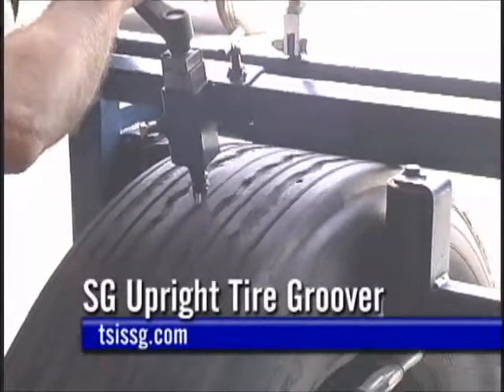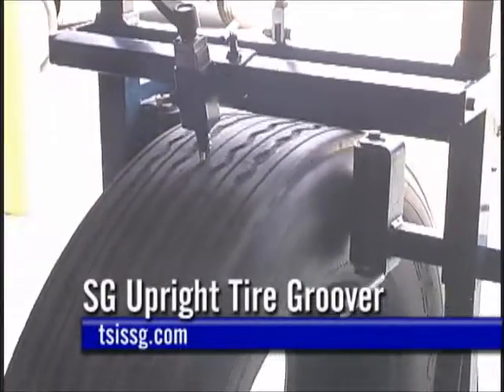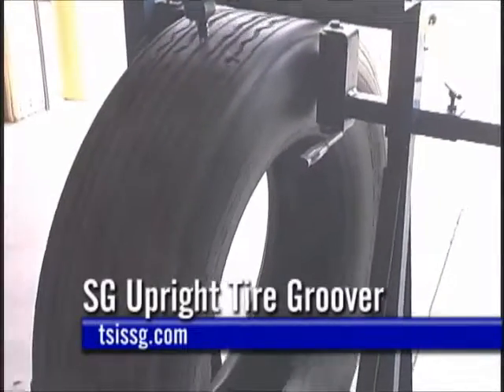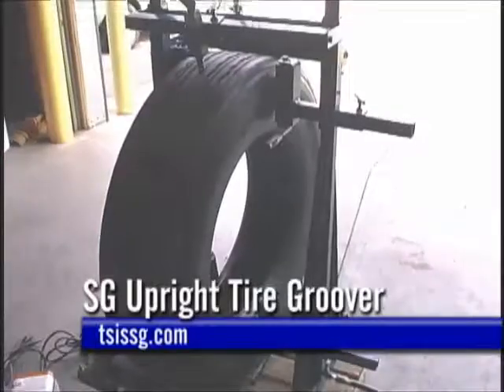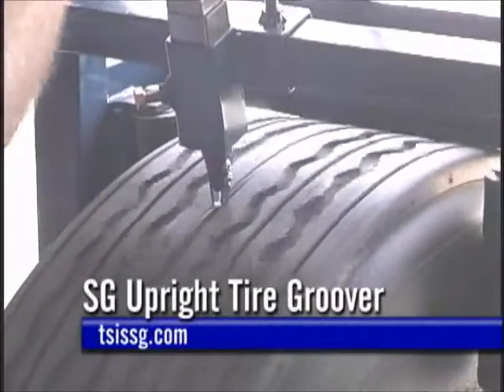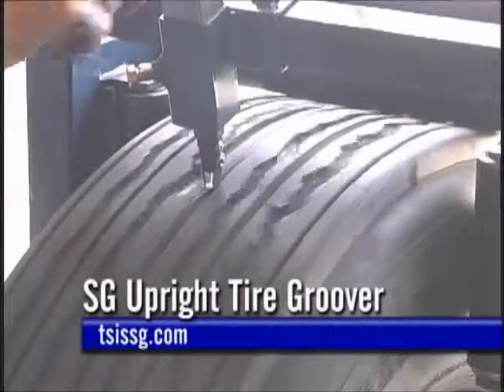When grooving is complete, the cylinders raise the side and top roller out of the way, allowing the tire to be moved in and out of the machine easily. The Model SG comes equipped with an air-operated cylinder for quick release of the tire when the grooving is completed.